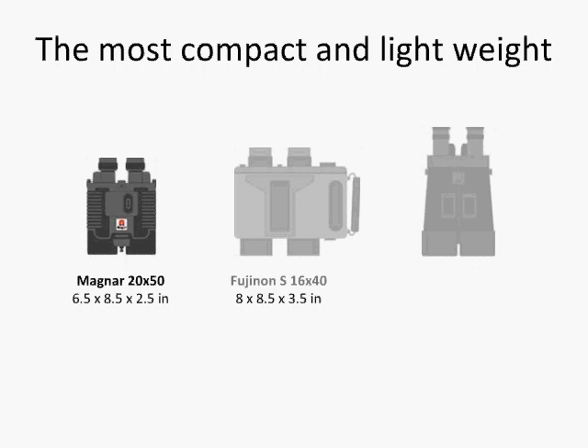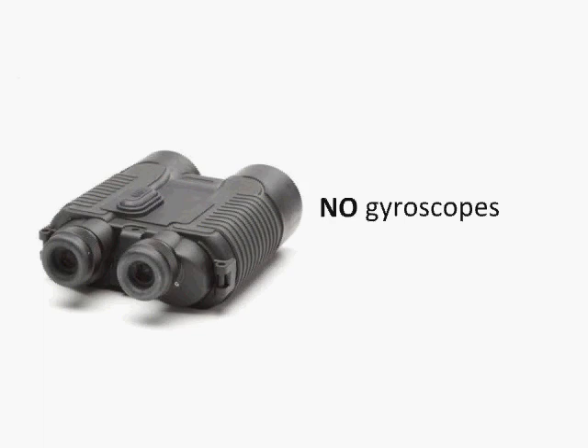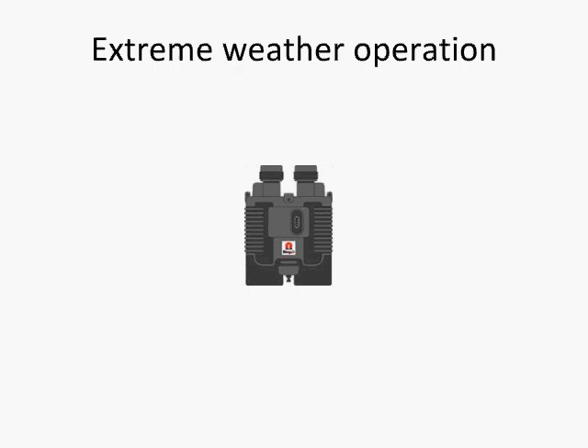Magner 20x50 binoculars are the lightest and most compact image-stabilizing binoculars in their class. They are also half the price of the competitor's models. The unique design of the stabilization system with no moving gyroscopes and no electronic parts allows for extreme weather operation.